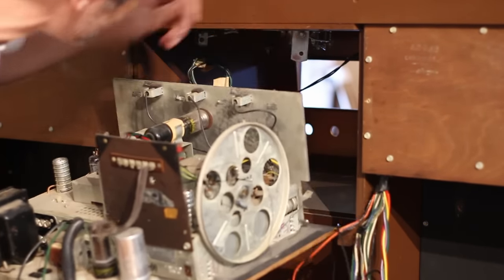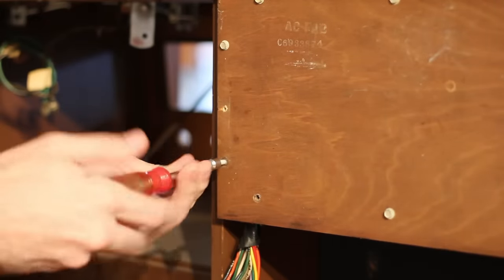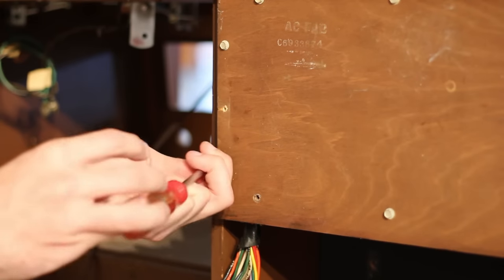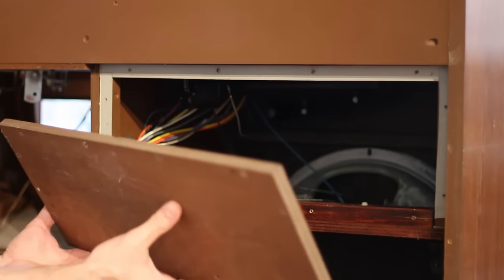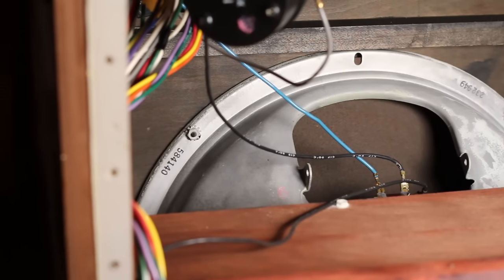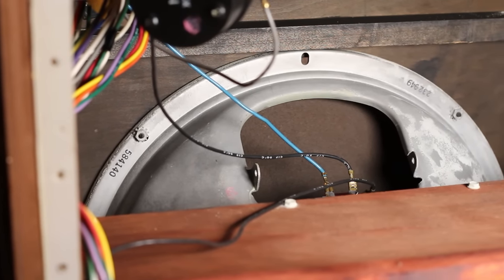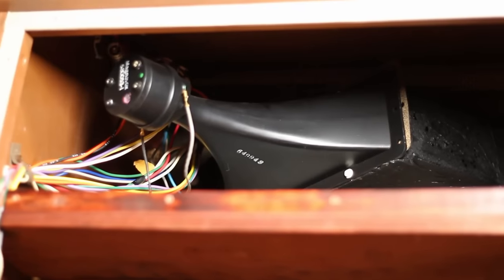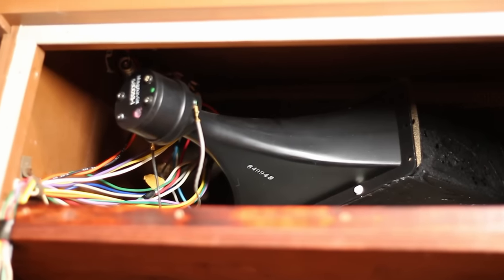Now I want to get a look at the speakers just to see how big they are. There are 12 screws holding the back cover in place and with all 12 removed it pops right off. And just look at the size of that woofer — I believe that is a 15 inch beast hiding out in there. And right above the woofer is the treble horn, which is no slouch either.